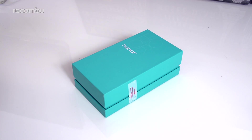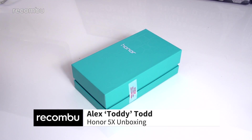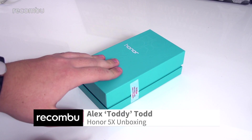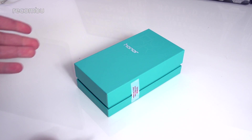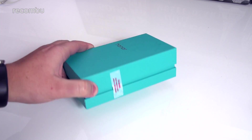Hi guys, it's Toddy here from Macombu and this is the Honor 5X. We've already reviewed this phone but we didn't yet have a retail-ready version of the device, and this is exactly that. So we're going to unbox it for you so you know exactly what you're going to get inside this very bright-coloured packaging.